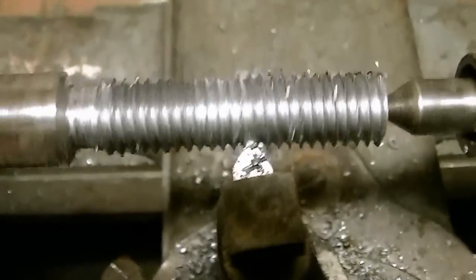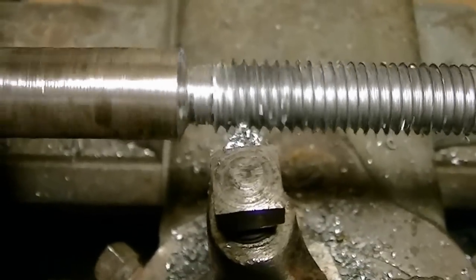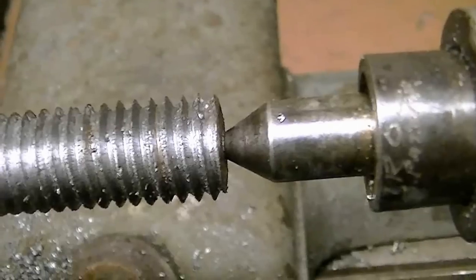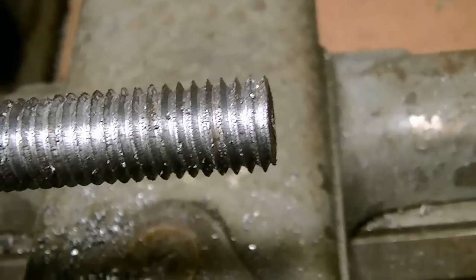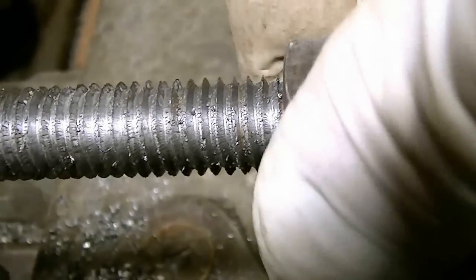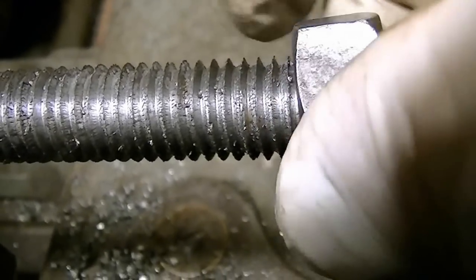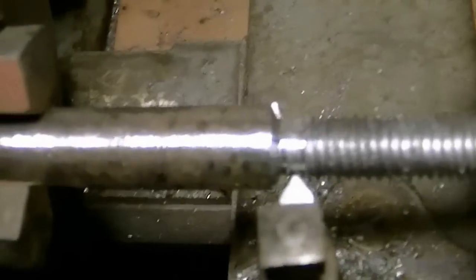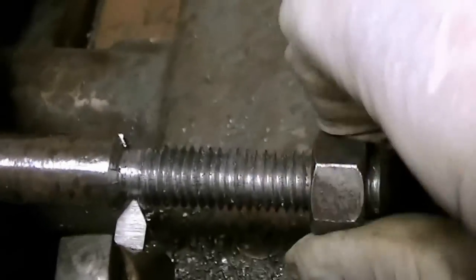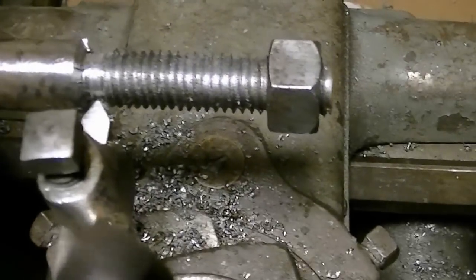This should be the final cut. We'll back the center out and put the nut on to see how good of a job we did. Fits good. Thanks for watching, see you soon.